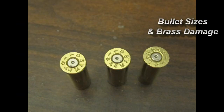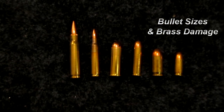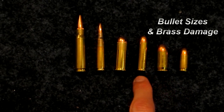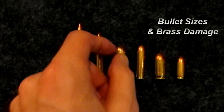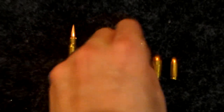Here you can see the ejector damage on the brass — these were loaded pretty hot, so it is going to mar it up when it flings the brass out. Now I've got a bullet size comparison: nine millimeter, followed by 45 ACP, followed by 357 Magnum, 44 Magnum, 223, and then 308 Winchester.